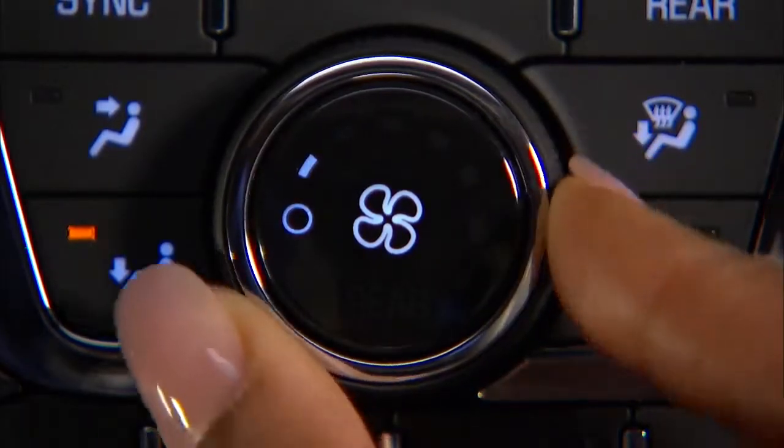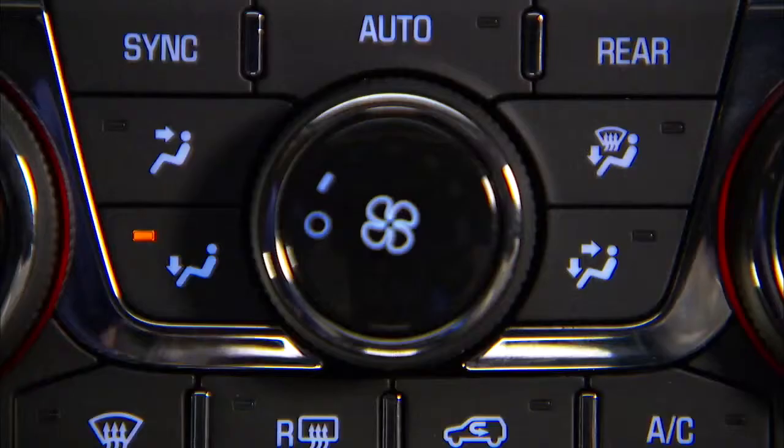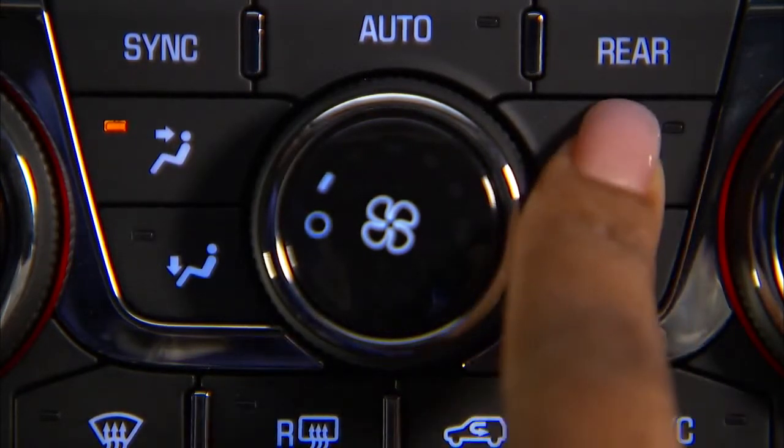Turn the fan speed control knob to change the flow of air entering the cabin through the vents. Press the individual air delivery mode buttons on the control panel to direct the air to specific vents in the vehicle.